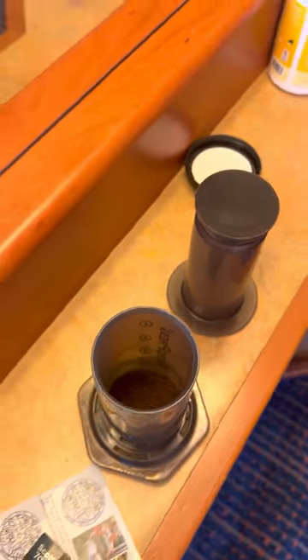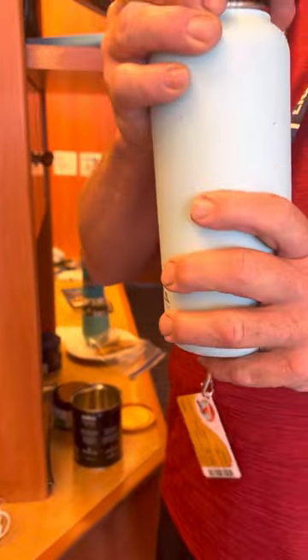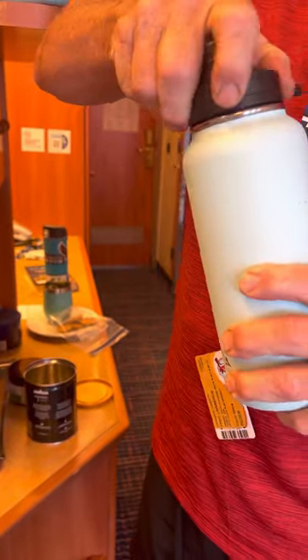I always bring a thermos — a little Yeti thermos — and go up to the buffet to get hot water.